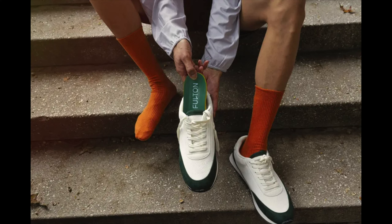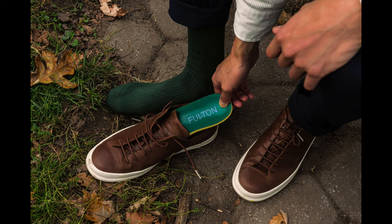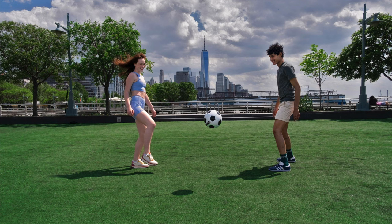After all of that, wondering which insoles you should buy? The classic insole was designed for shoes with narrower toe boxes, like daily wear or lifestyle shoes. The athletic insole was designed for shoes with wider toe boxes, like athletic or performance shoes. For walking and lower impact, Fulton recommends the classic. For higher impact, the athletic is the way to go.